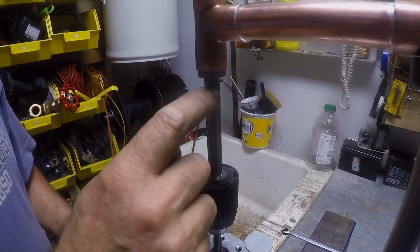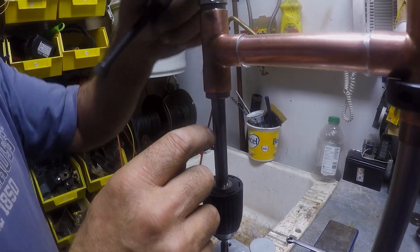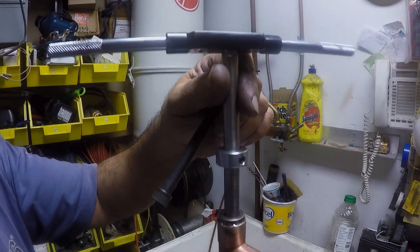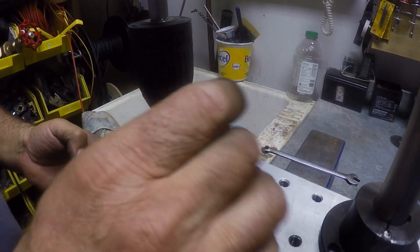This is a half inch bar. This is a seven-eighths by half inch bushing — there's one there, one there. There's a collar here. This is a T-handle, half inch chuck, and these screws here for clamping the device.